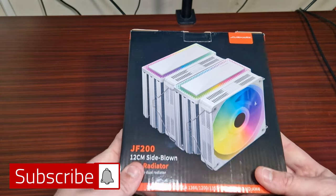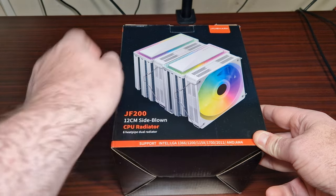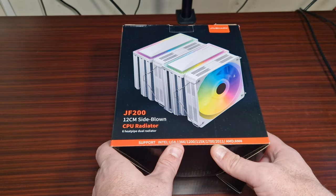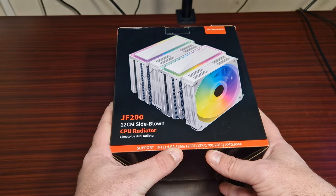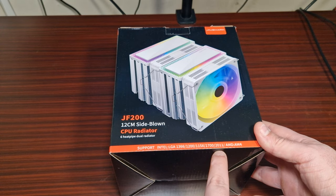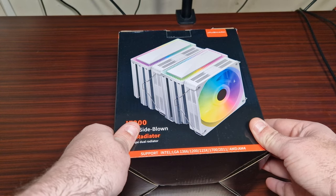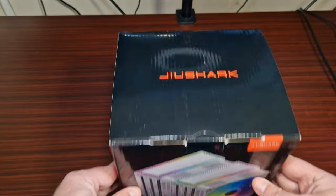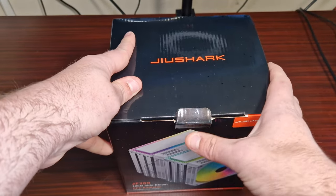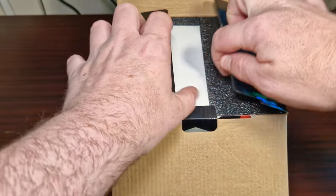This is the JF-200, a dual tower cooler with two 120mm fans. It supports LGA 1366, 1215, 1700, 2011, and AM4. Because of the back plate included, it's also compatible with AM5 and AM4 — you should be fine. The overall size is big.